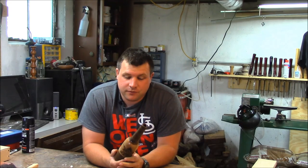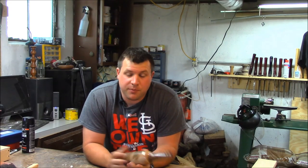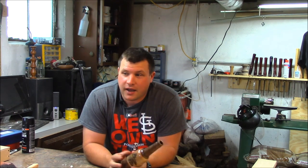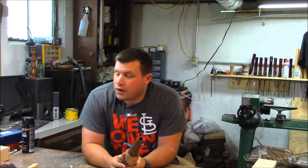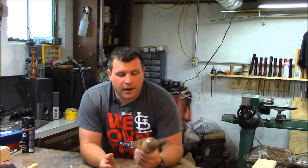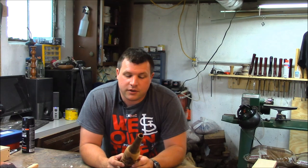Hey everybody, so this week is not my typical project that I was actually planning on posting. I put aside the project I was working on to do this — this is my entry into the challenge that Steve Ramsey and Alex Harris constructed.